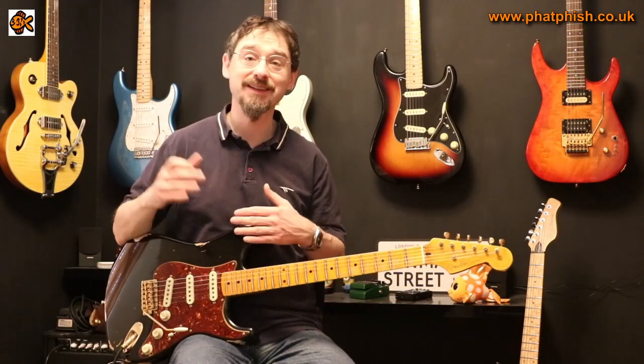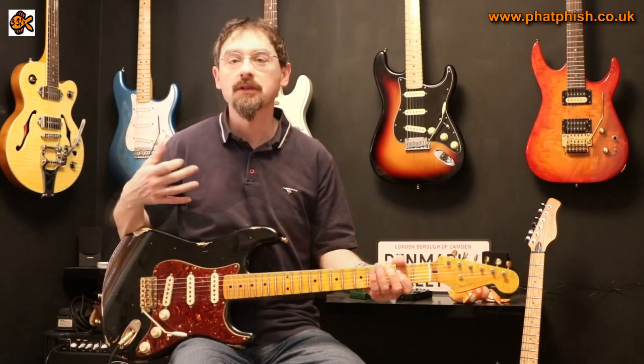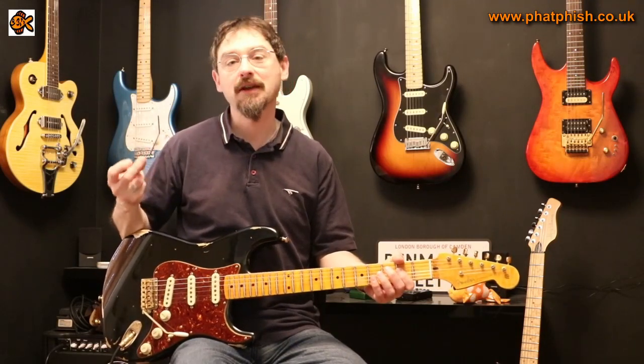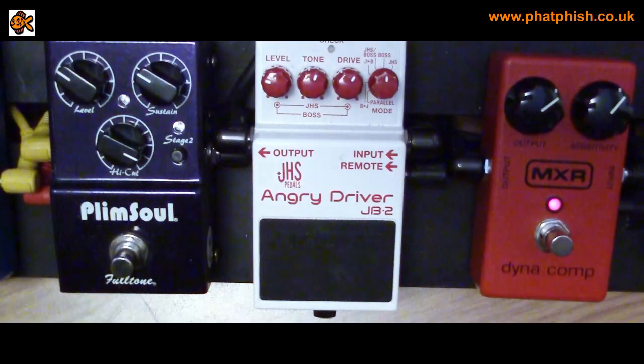So that's what a compressor does — it basically evens up your volume level. Let's have a listen to the way that the compressor can affect the sound of the guitar. Let's go back to a clean tone — this is the sound of the clean guitar. And then this is my sort of preferred setting on the compressor. I think the best way I can describe this is it gives you more of a rounded sort of pop to the picking tone.